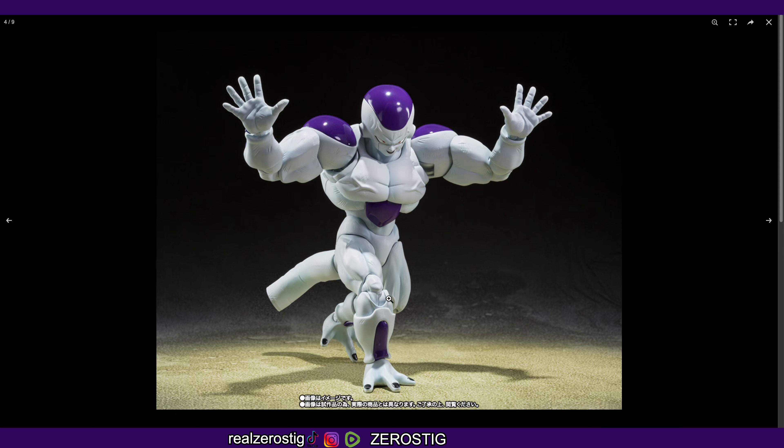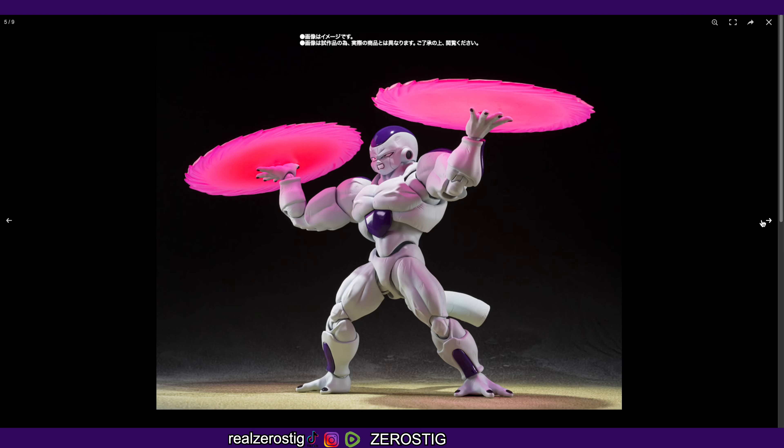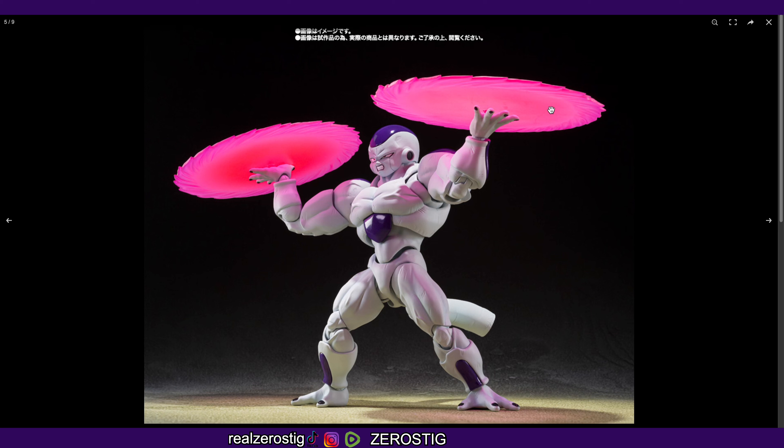The joints are looking good, even the knee here is looking pretty good. He comes with the disc, which is so cool. I like how translucent it is — you can see the light from above casting pink shadows on him. The middle part is a deeper red and the outer part is pink. That looks awesome.